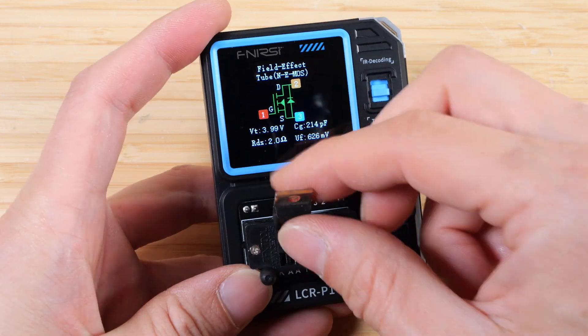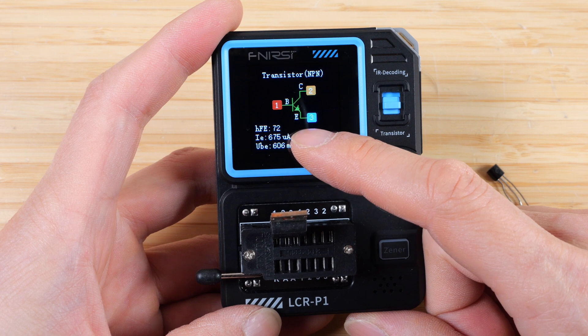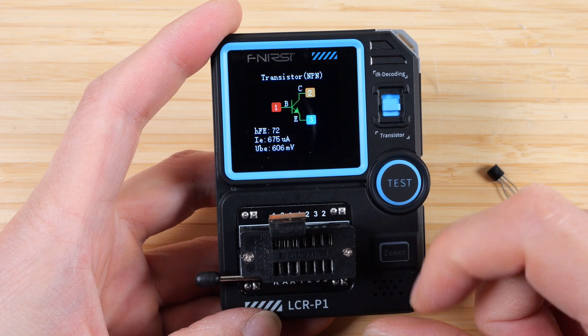Let's try a new transistor. Now we have an NPN transistor — HFE of 72, that's the gain; IE of 675 microamps; and UBE of 606 millivolts.